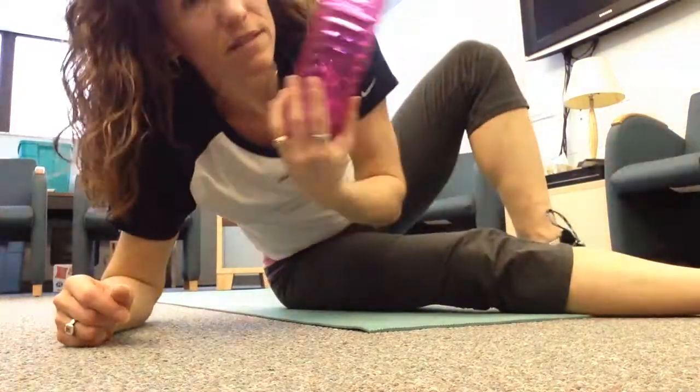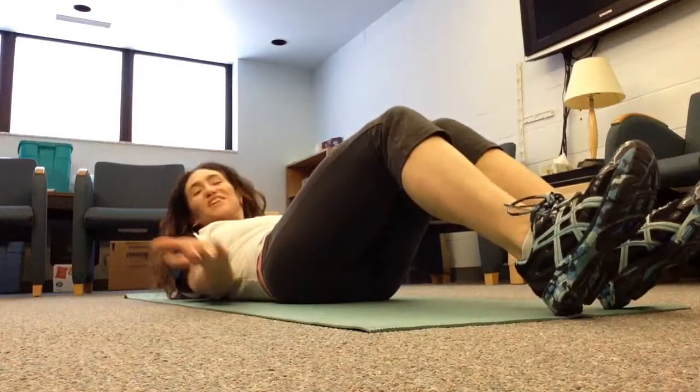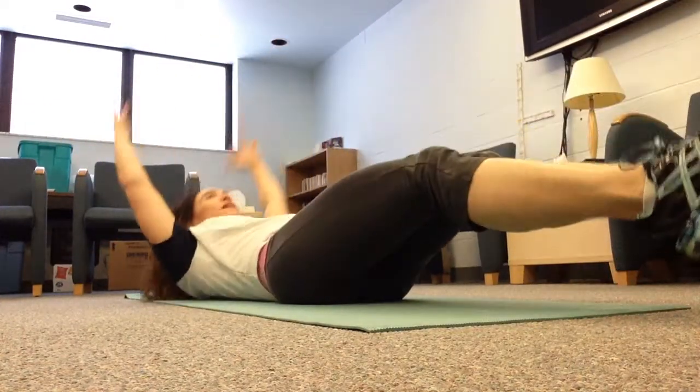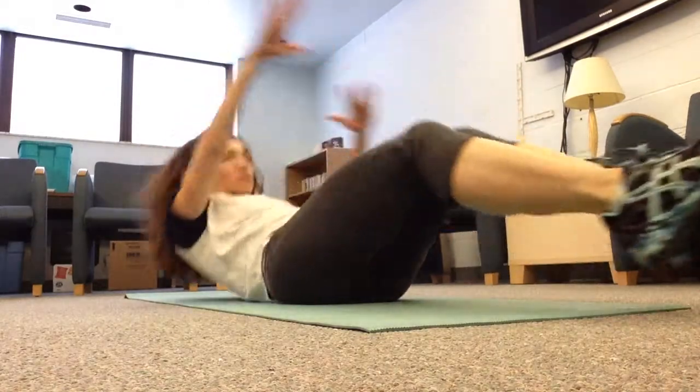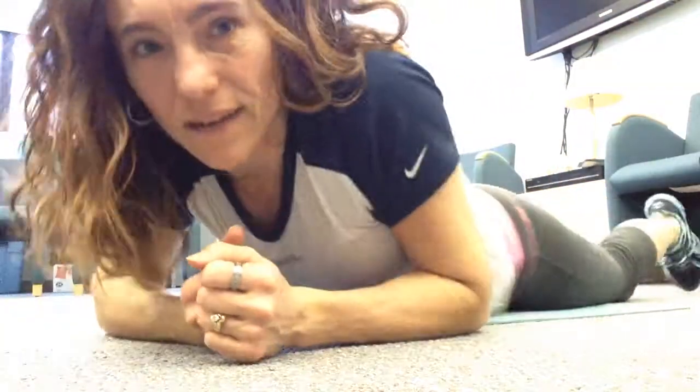You can also do it without the weight — arms up and twist to the side, knees in and twist. You can go through all those options without the weight and regress it to each one. I hope that was helpful for you, thanks for watching.